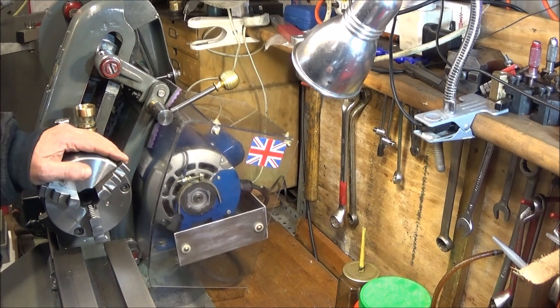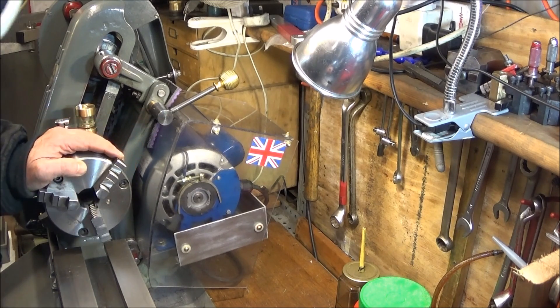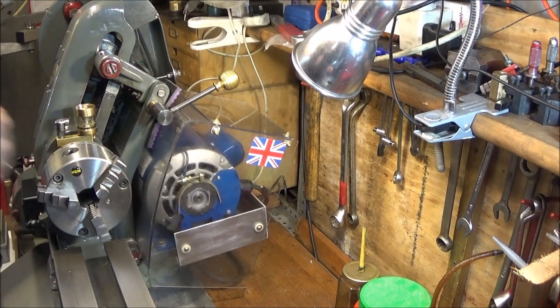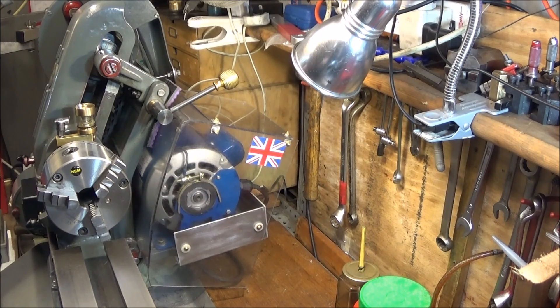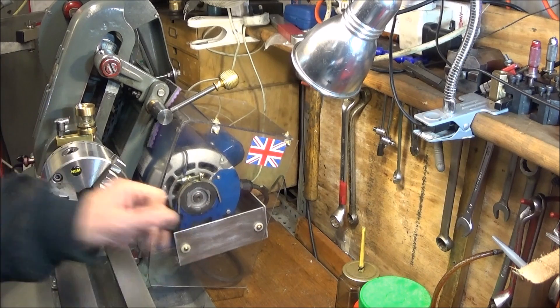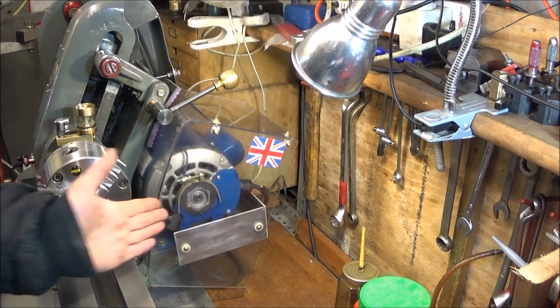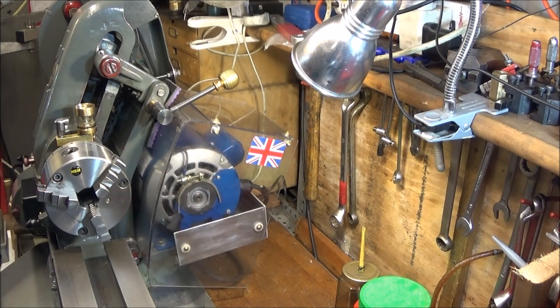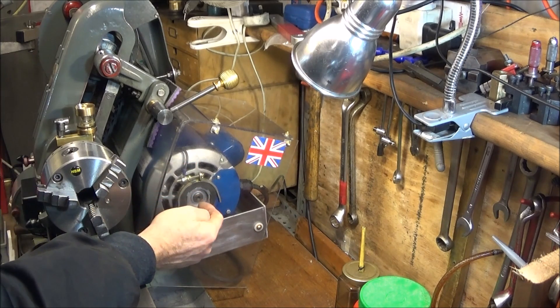I've got another upgrade to show you here on the Myford ML7, and it's this low-cost polycarbonate and alloy motor enclosure. I replaced the old motor on this Myford ML7 — the old motor was full of swarf which obviously gets in through the back vents. I've replaced it with this new Crompton motor.